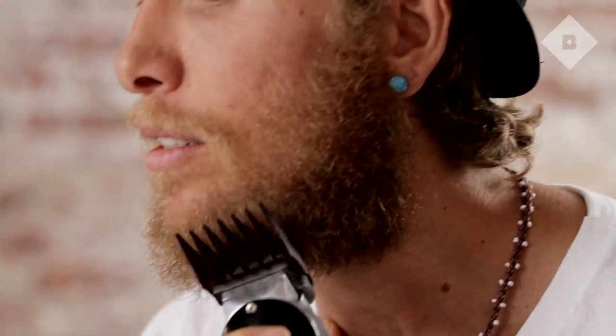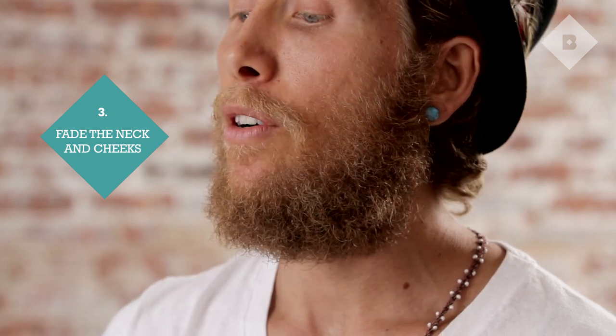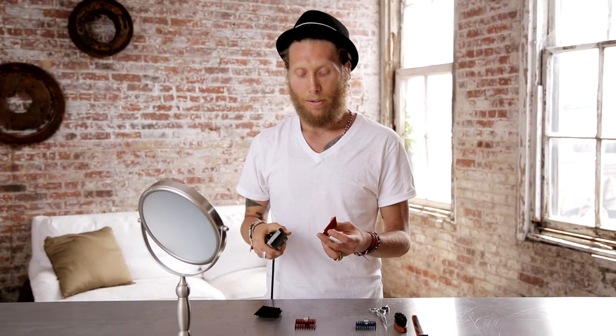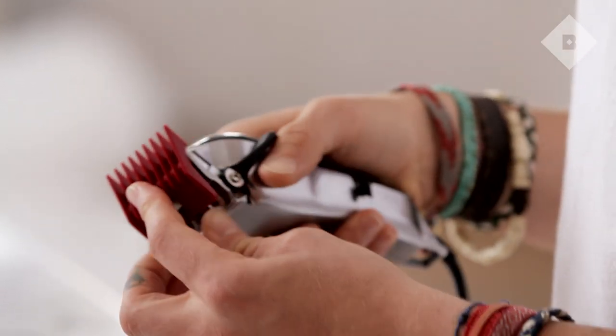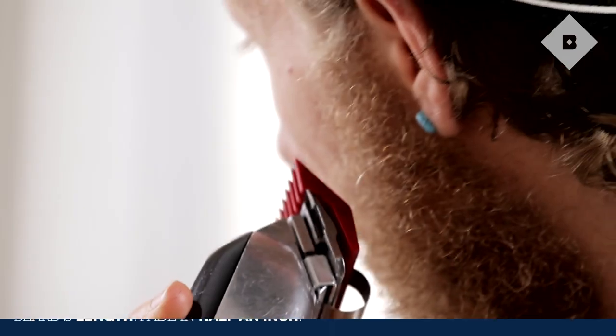For me, I think this is a good length. Most guys like to leave a clean line on the top and on the bottom, but I prefer fading it out because it lasts longer. So I'm going to be going down two guards, just to be safe, and start off on the cheek line. You want to tap the hair a little bit so you don't leave a really clean line — the more natural, the better.